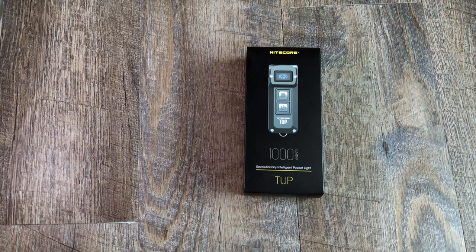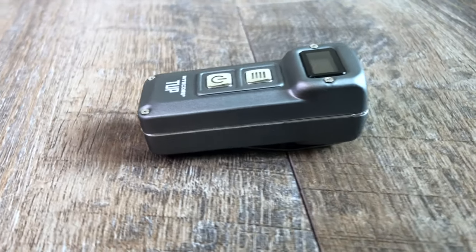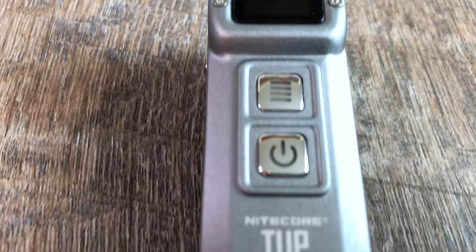Hey YouTube, it's Prep4Life. I wanted to bring a new flashlight to you. This thing's a little bit out of the ordinary for some of the tactical lights I've done in the past. Nitecore just recently released this TUP, or what they call the TUP.